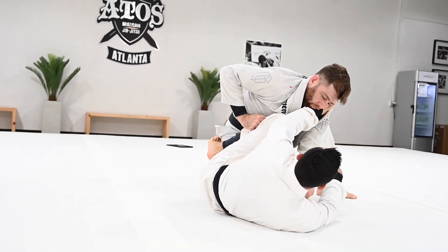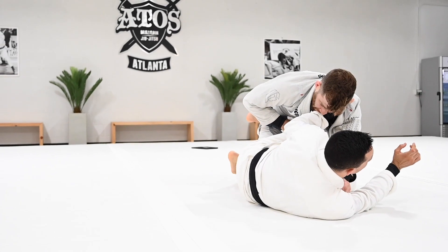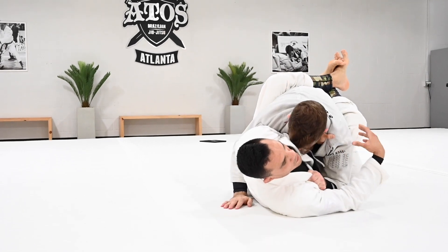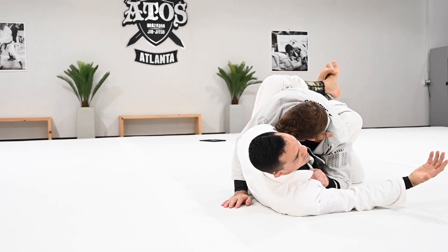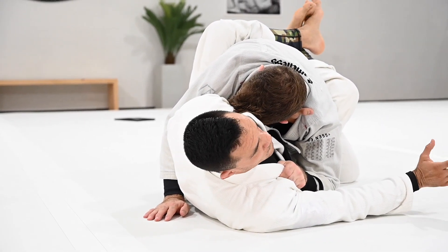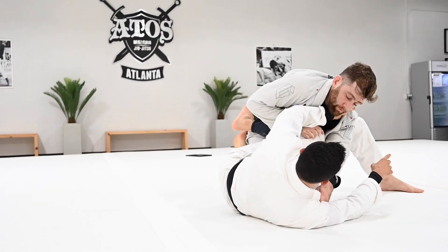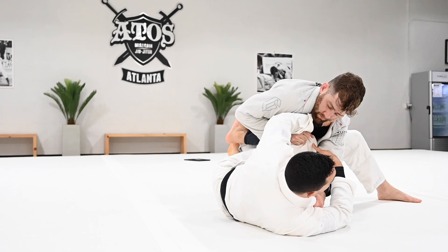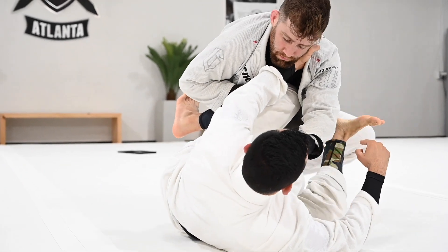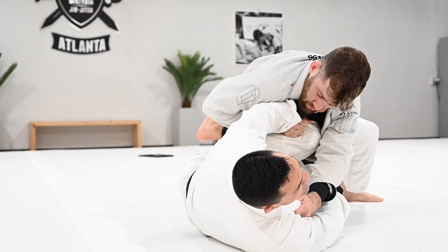Same thing from half guard — imagine you're here and the person starts to replace the guard, and you just accept them going here and locking the closed guard. You pretty much accept the position. You already have one leg in, so you try your best to maintain. So again, when you guys get here, your partner is going to be in a good position. I want the person on bottom to move the chest and push the knee, stepping the leg in the hips.